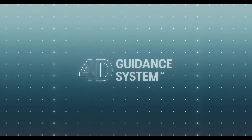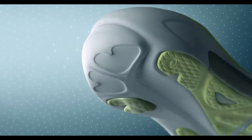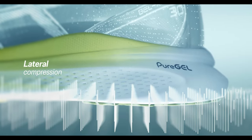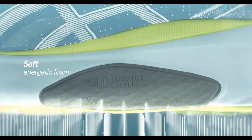From a support perspective, the Kayano 30 has a new 4D guidance system. This involves a flared heel to help you land more smoothly, and then a guidance line from the heel right through the forefoot which helps your foot transition from heel strike through to toe off.